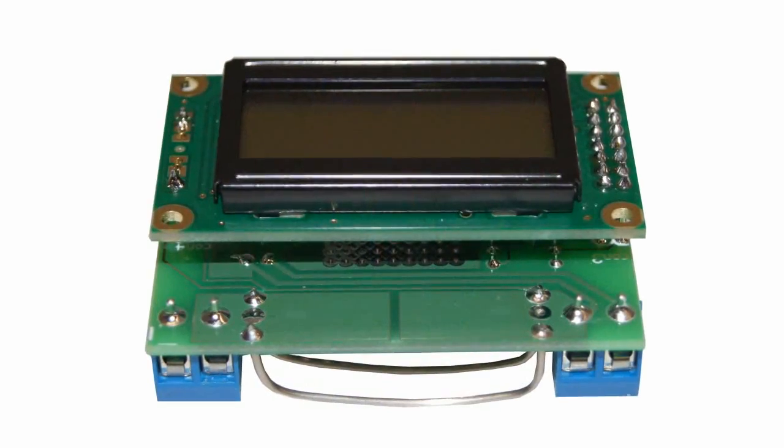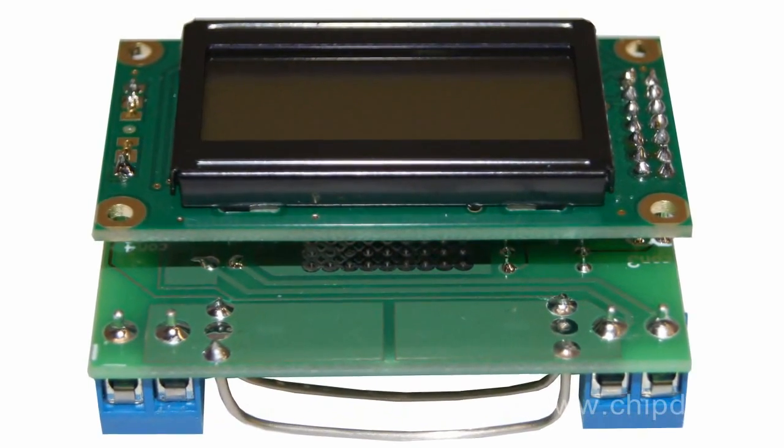The embedded unit EK7208N can be used to control voltage and/or current in various devices and appliances — for example, to control parameters of a self-made power supply.